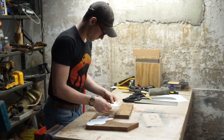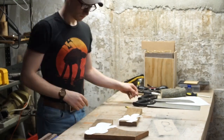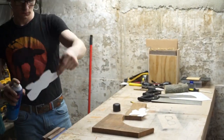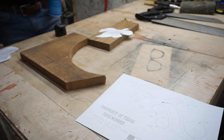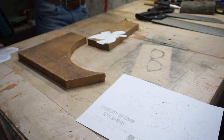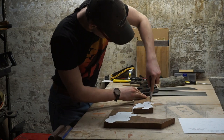I have printed out some saw handle templates and they were very useful for getting a good shape that fits in the hand just beautifully. I'm just going to be using some spray adhesive to attach them to the wood. I'll leave a link in the description to where you can find these templates — they're from TGIAG Tools Workshop, two guys in a garage tool workshop.